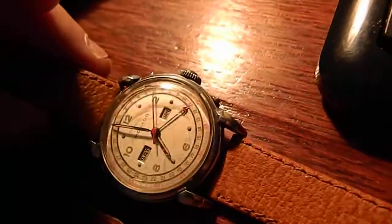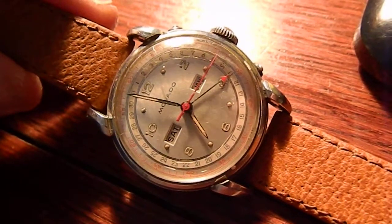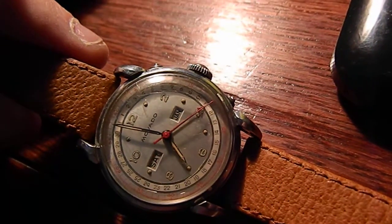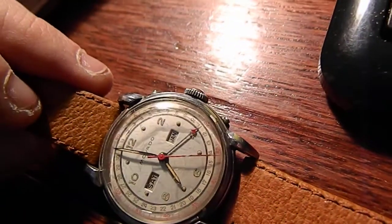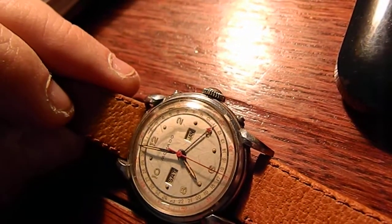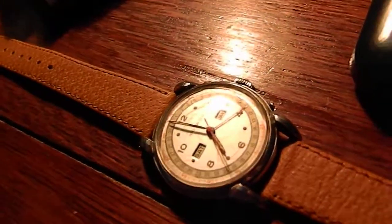Overall, the watch is in good running condition. I can't tell you exactly how accurate its timekeeping is, but it is running and it's very quiet — it does not tick loudly. Beautiful face and a new strap, so she's ready to be worn. Thanks.